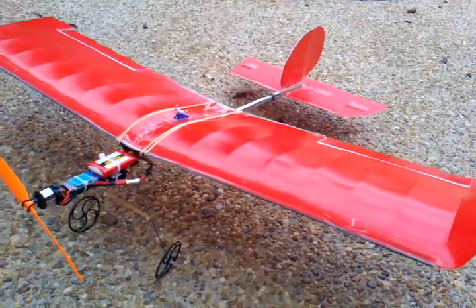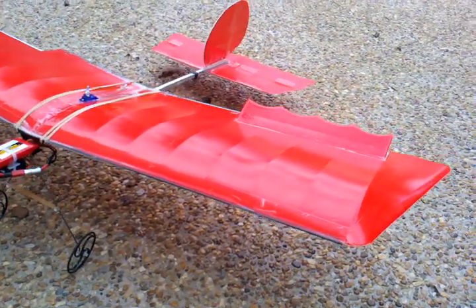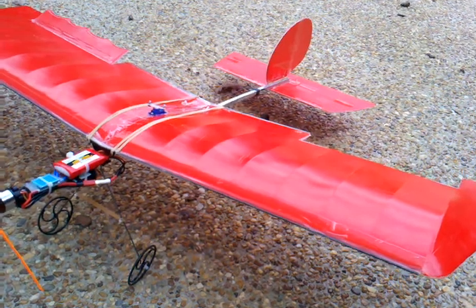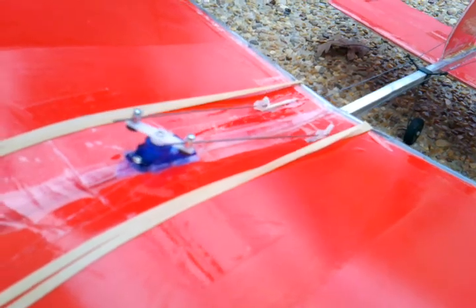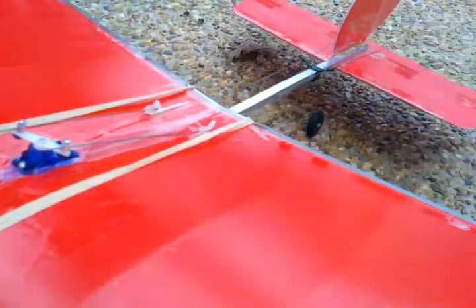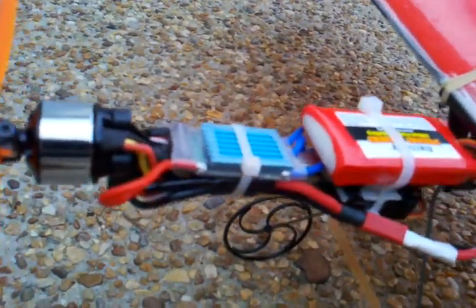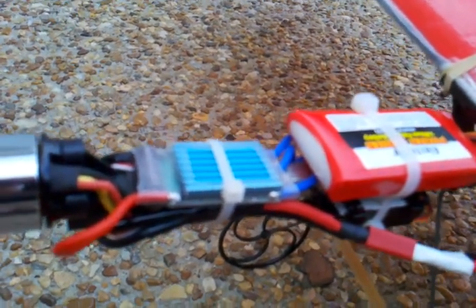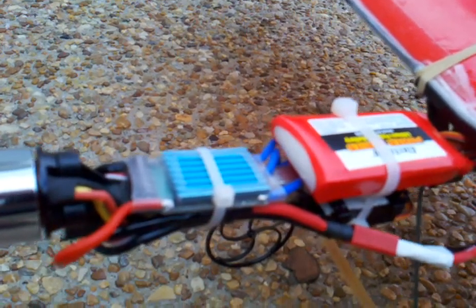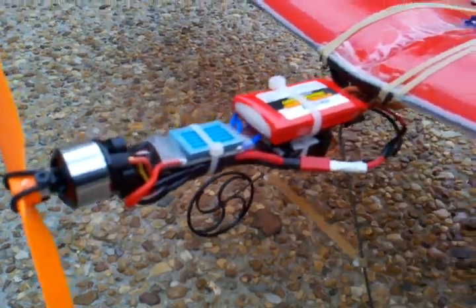New ailerons on the slow stick. There's the servo. There's the power system — brushless motor, speed control. That's a 640 milliamp battery, 3-cell 640. Not sure if it's long enough capacity; it doesn't seem to last very long. And I'm not sure the prop is right either. I'm just experimenting with the props.